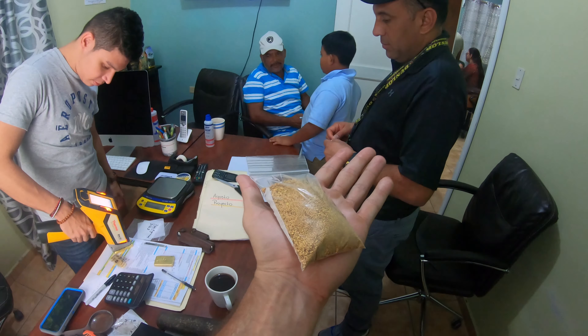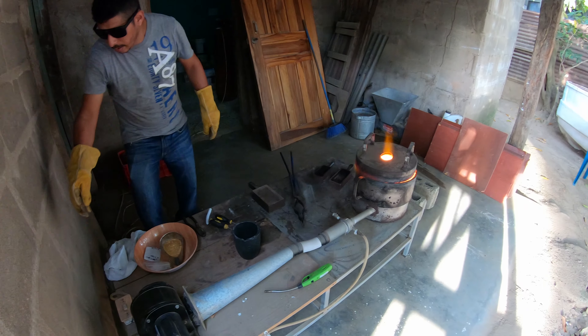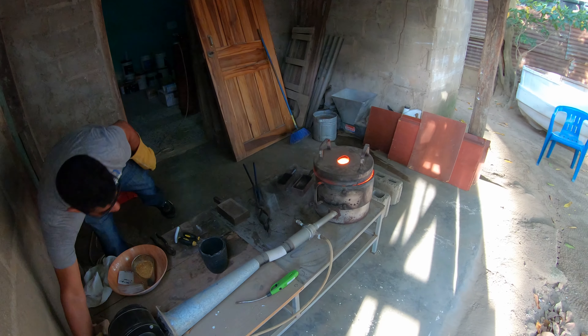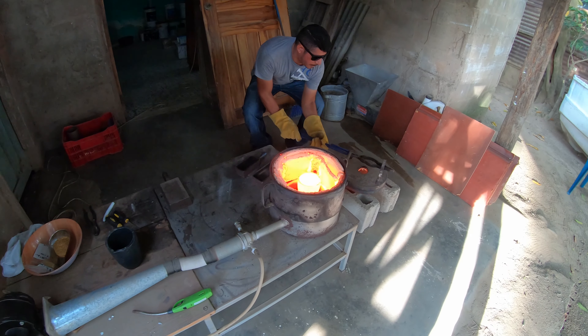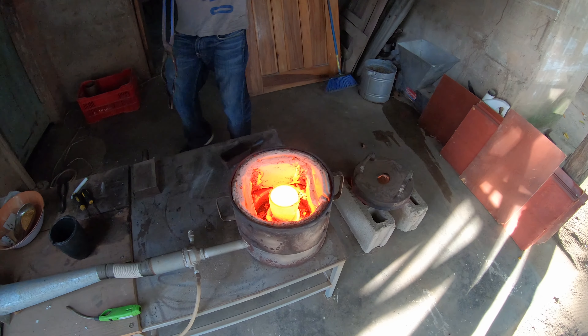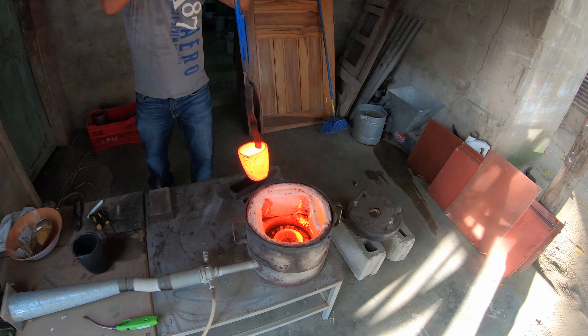That's more than a kilo. We heated up the crucible, it's about to pull the crucible right now. You can see the crucible in there hot and ready. He's pulling the crucible — he's going to add the gold.